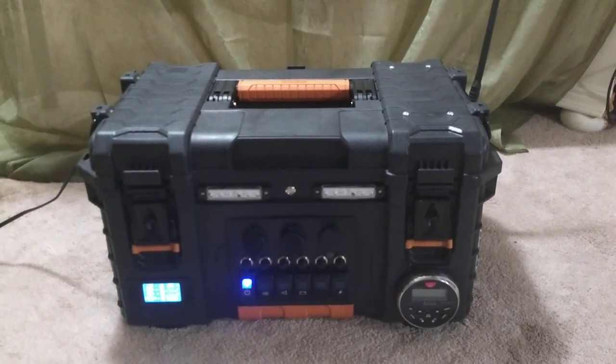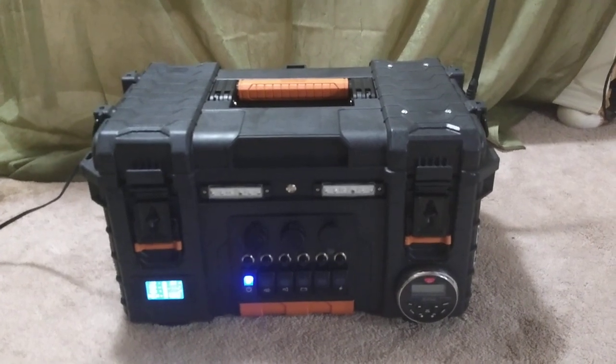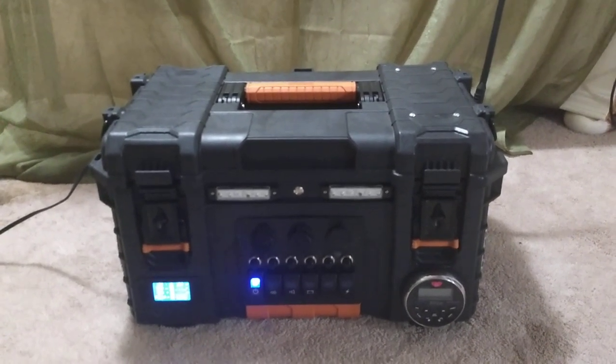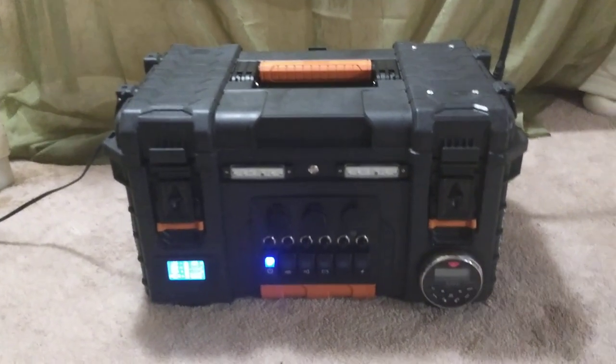Welcome to the Affordable DC Generator YouTube channel. This is part two of the do-it-yourself power box assembly. I'm going to get into how to wire the guts up, so that after you've landed all of the components on the outside, we'll get all the inside stuff buttoned up. Let's get into it.